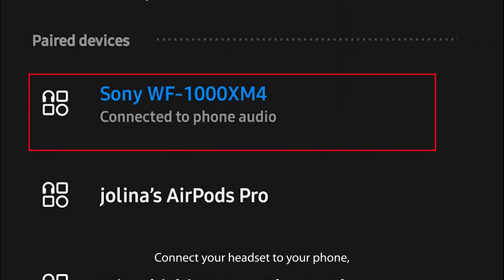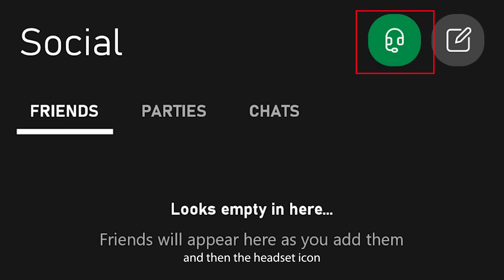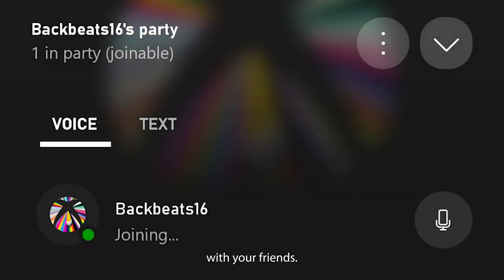On mobile, it's even easier. Connect your headset to your phone, then open the Xbox app, tap the social icon, and then the headset icon to start a party chat. Accept the permissions to record audio and you're ready to chat with your friends.